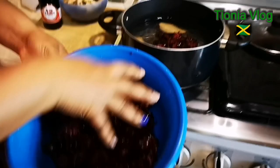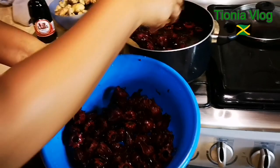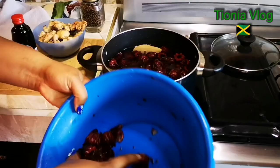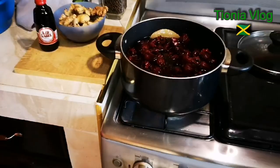And then guys, I washed the sorrel already and I'm gonna put it in. I'm going to let it come to a boil and then I'm going to leave it. Now I'm going to let this come to a boil and then I'm going to show you.